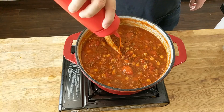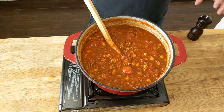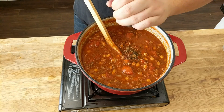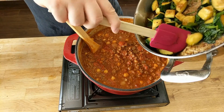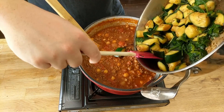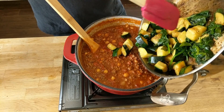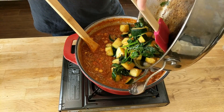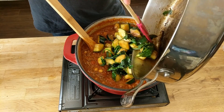Now adding a bit of hot sauce, salt and pepper to season. I use Valentina's hot sauce — it's delicious, probably one of my favorites. Then we'll add our vegetables into the chili. Be careful not to burn yourself because the pan is still very hot. Once you add it in, give it a stir to combine everything.